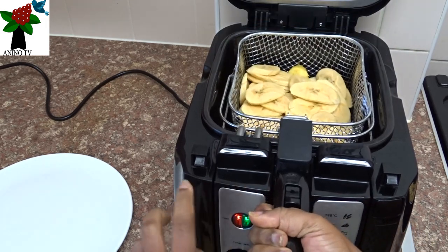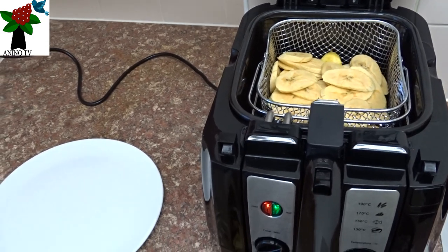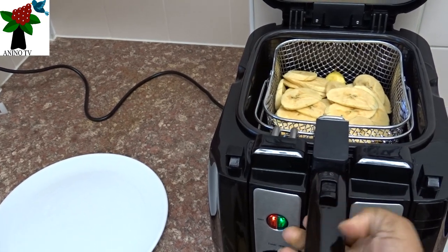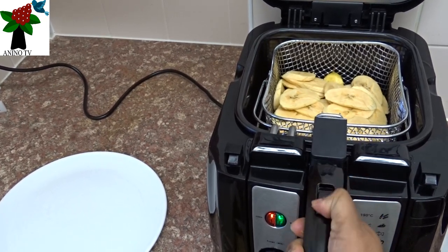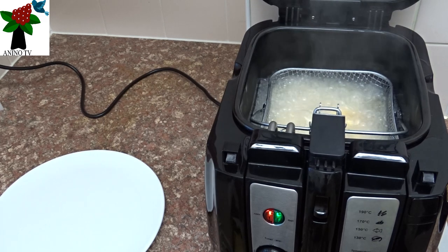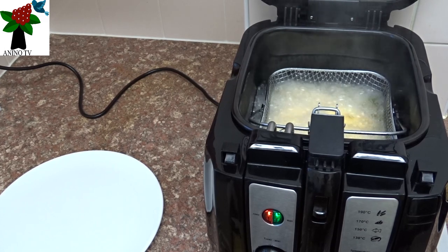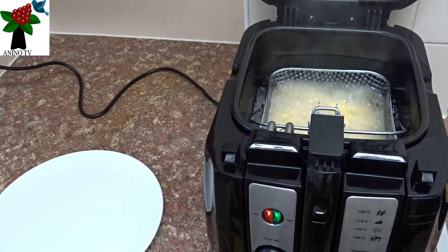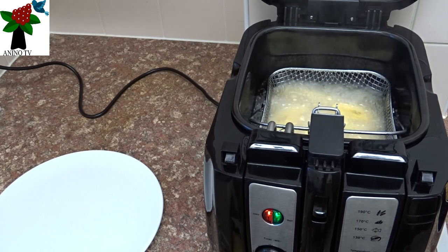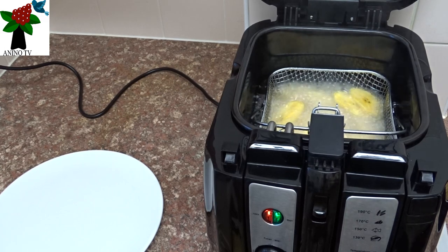Lift it and shake it gently. If you notice, the handle is still up — that's why the basket is up. So you take the button here, slide it back. It's because of the oil fumes that I opened my window — because when the smoke goes up and hits the smoke alarm, the smoke alarm is going to react and there will be alarm all over the house. That's because the smoke alarm reads it as oil burning. So when you are frying, open your windows.